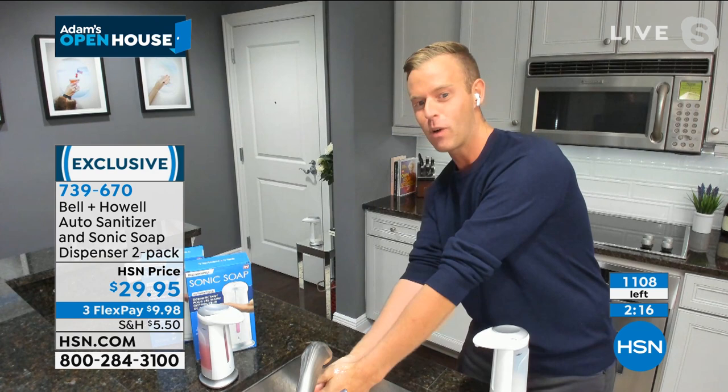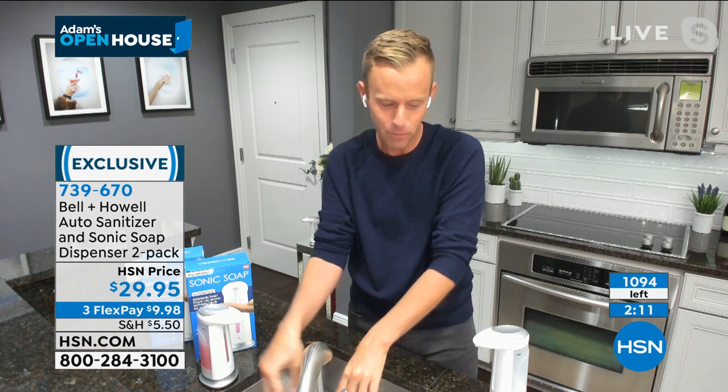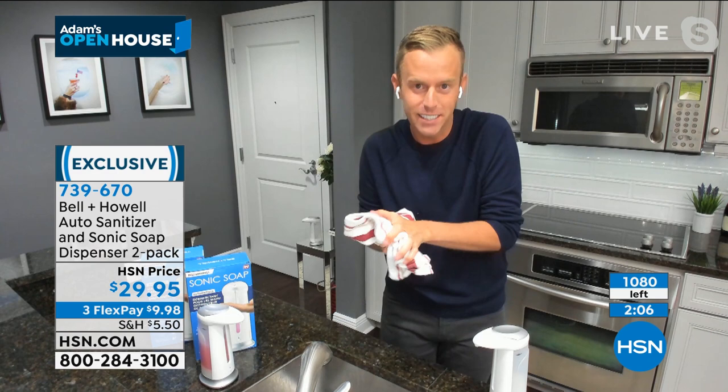I want you to think about your bathroom, the kids' bathroom. Right behind me there's actually one on my front door. Can you see it right there on that little glass table? I have sanitizer in there, right? And now that my hands are nice and clean...